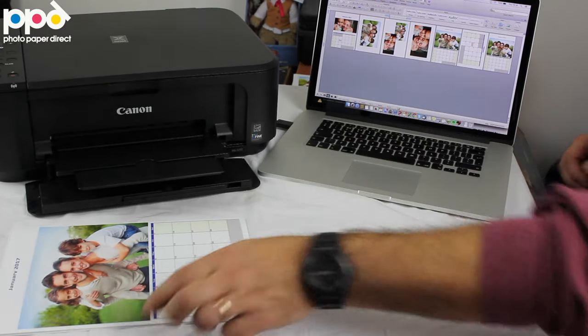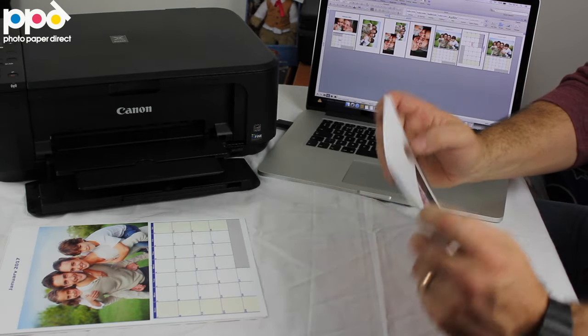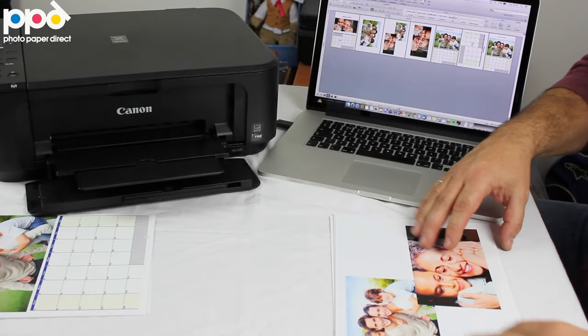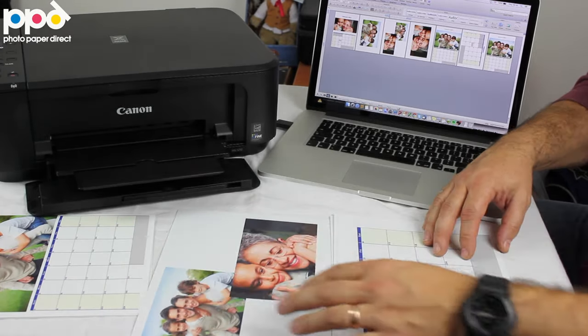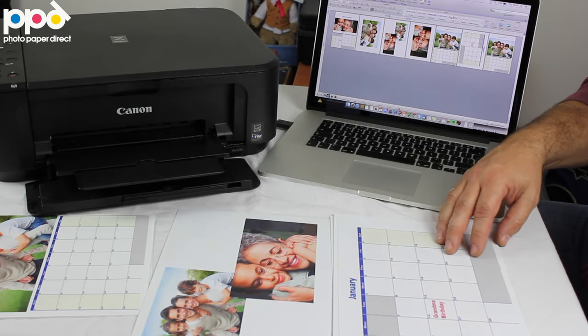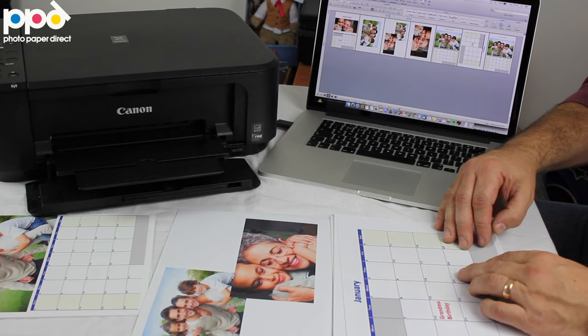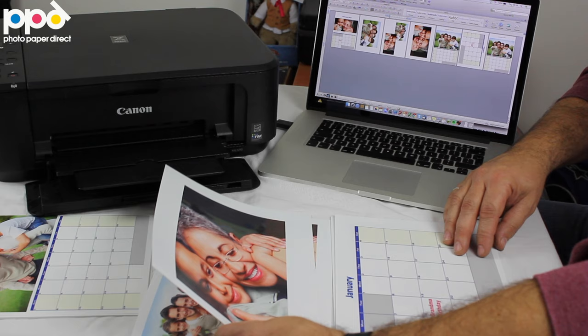The other format we're going to show you is this — a landscape calendar, and the landscape calendar flips over like this. So you're going to have a picture, and you can arrange them in any way you want, and the calendar big underneath. Again, you can write on this side if you want, and you can carry on flipping.